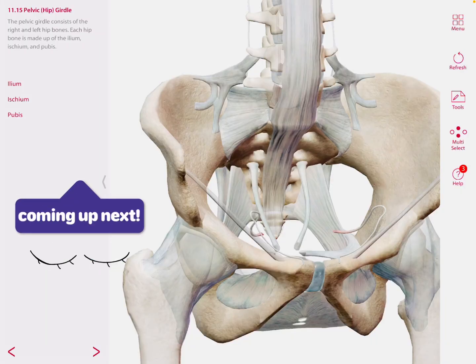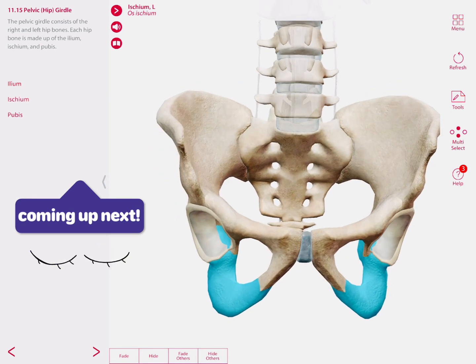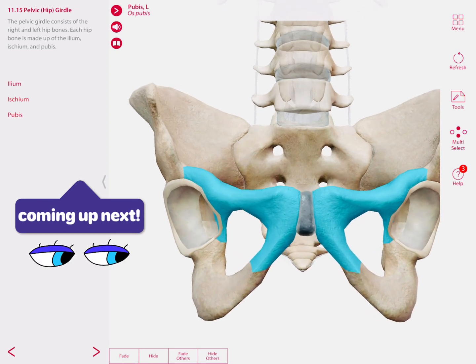The pelvic girdle consists of the right and left hip bones. Each hip bone is made up of the ilium, ischium — which is the bone you're sitting on — and the pubis, which is the most anterior part of the hip.